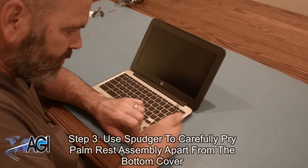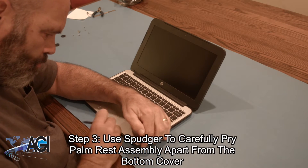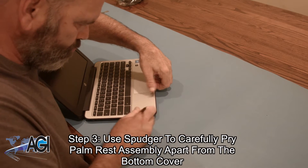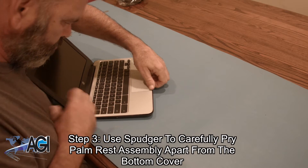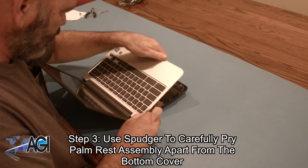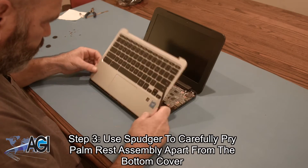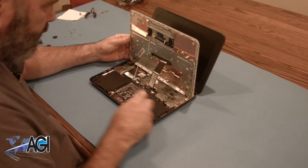Now, you will use your spudger to carefully pry the palm rest assembly apart from the bottom cover.